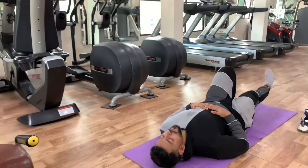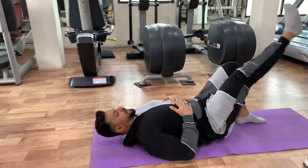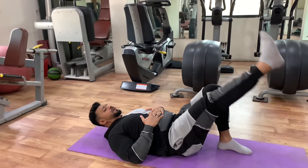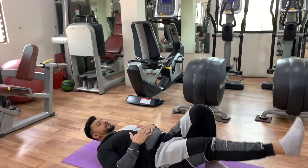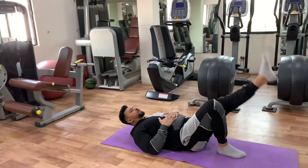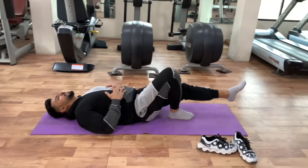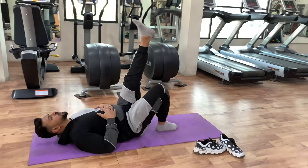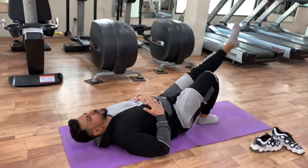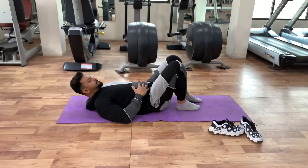Now we go to the second variation. In the second variation, we do the lying leg raise. This is a very safe workout on the floor. For those for whom the weight is very large, you have to do it on the floor. You can alternate, 15 seconds each leg. Second variation completed, as you can see.